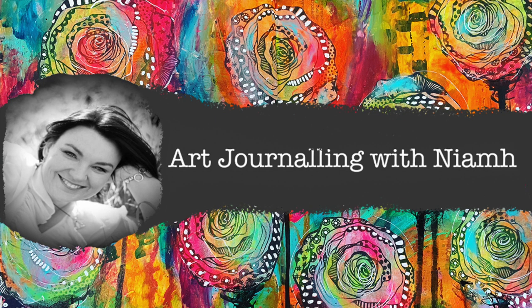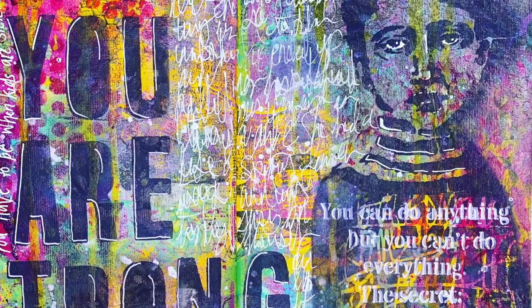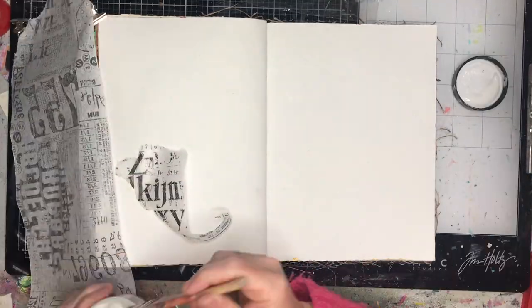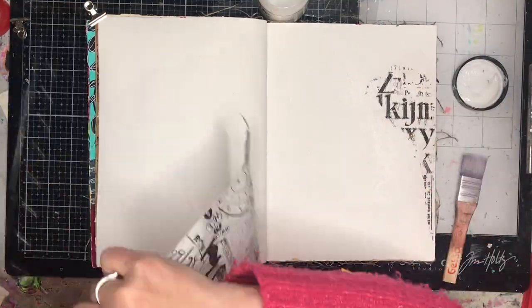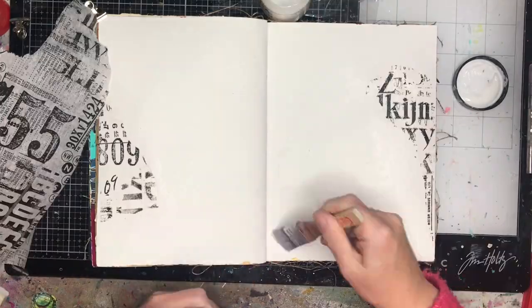Hi everyone, it's Niamh here, welcome to my art journey channel. Today I'm doing a page that is inspired by the amazing Natalie May from Natalie May Scrapbooking, a fantastic Australian artist, from a free online class that she did on her Facebook page — I'll put the directions to that in the description box below.